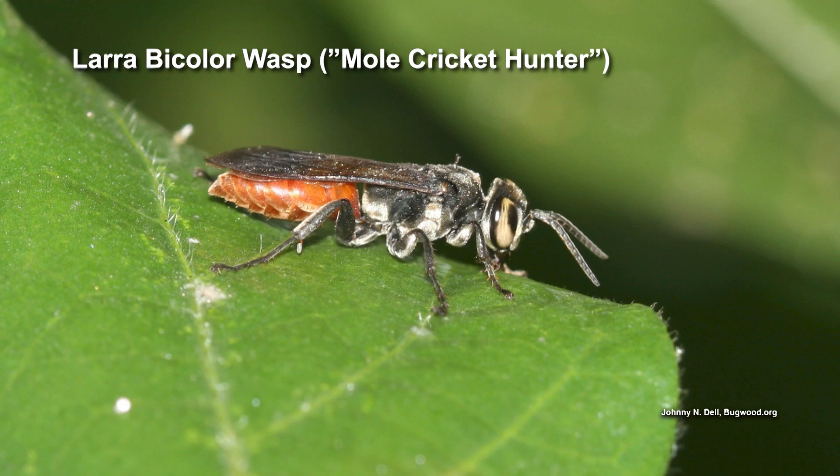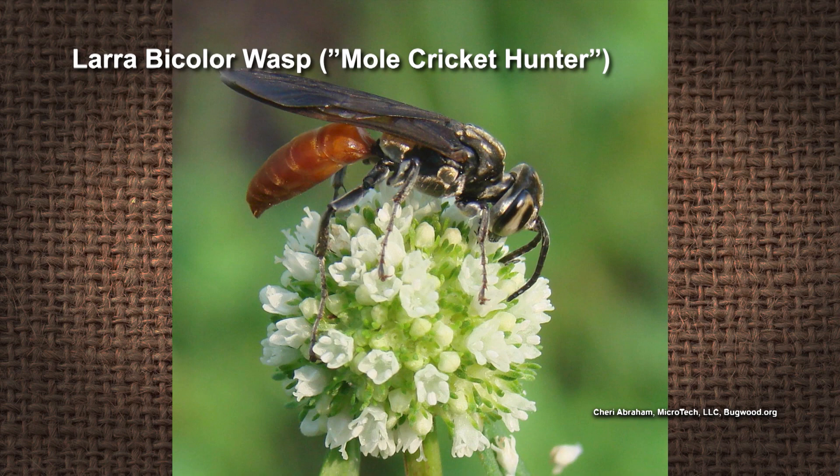But we also learned something else interesting that could help out. There is a parasitic wasp that parasitizes the mole crickets. Basically, they lay their eggs on them, and then as the young wasp develops, it's eating and eventually killing that cricket.